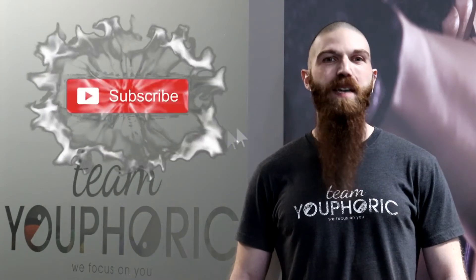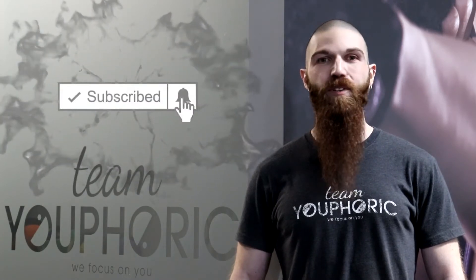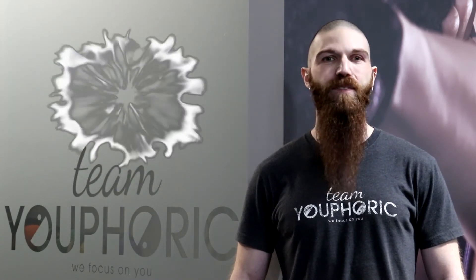If you missed that video, just click on this link right over here to familiarize yourself with the exercises. Before we start, just a quick reminder that if you like what you see and are interested in doing some muscle, be sure to subscribe to our channel and hit the notification bell so you don't miss out on any of the workouts.